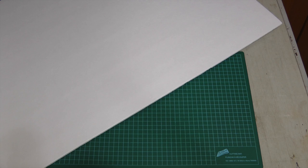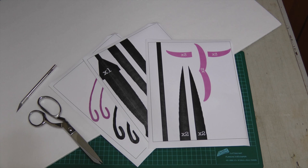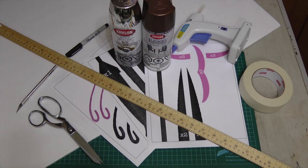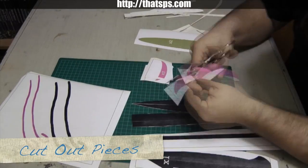You'll need the following: foam board, the pattern printed on sticker paper, scissors and an X-Acto knife, good quality masking tape, a marker, a hot glue gun, a meter stick, silver, brown, and black spray paint, painter's tape, and crazy glue.